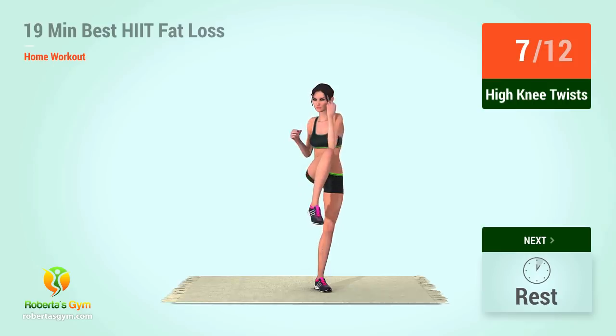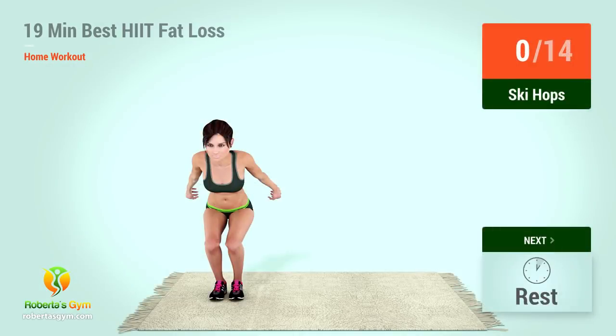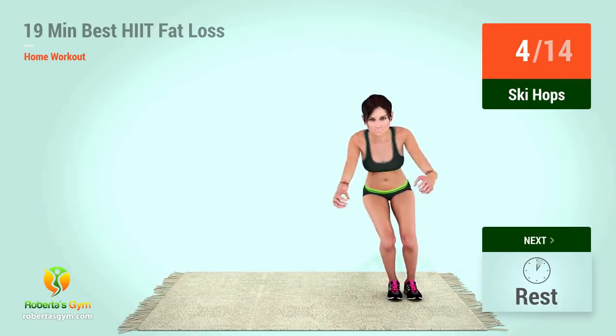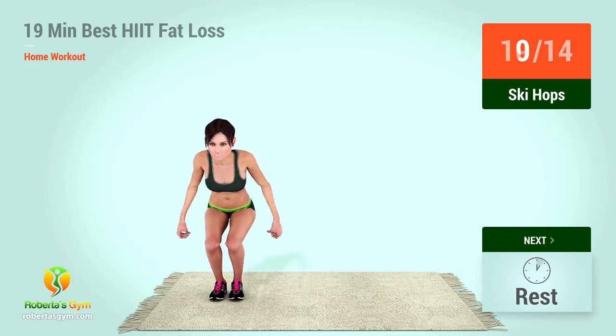Eight, nine, ten, eleven. Let's begin the workout. Up next, ski hops. In five, four, three, two, one, go. One, two, three, four, five, six, seven, eight, nine, ten, eleven.